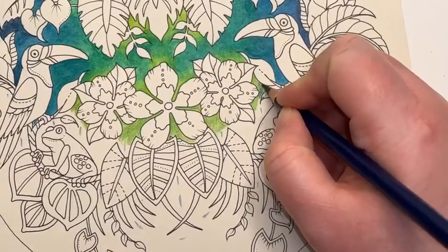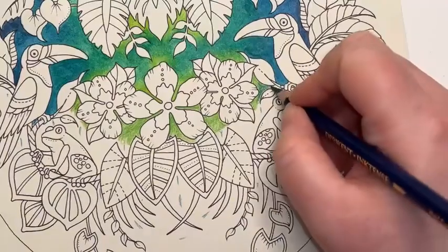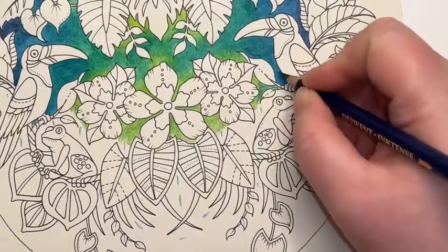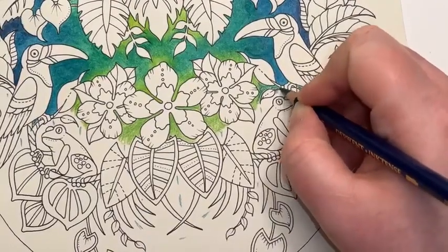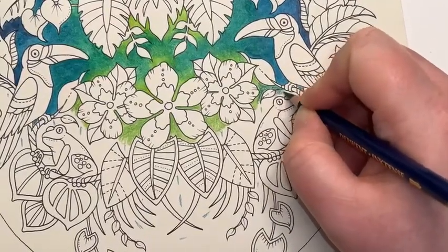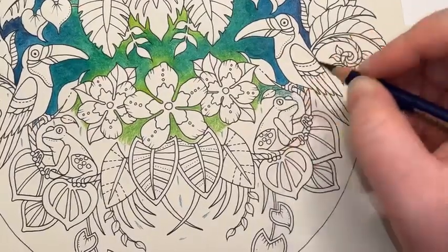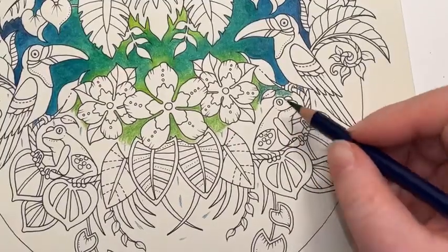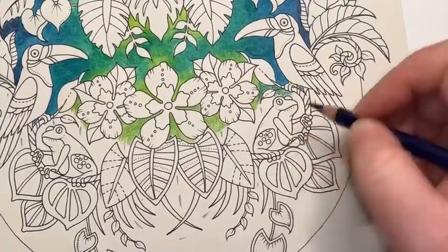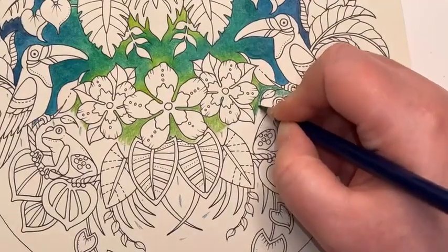With this Vivid Green, we're going to nudge this up into that apple green layer that we've just put down first of all. I can see from the toucan that I've done here that I've nudged a bit of that green aquamarine in. So I'm going to nudge this down underneath the toucan's feet and around this frog. I'm thinking I want to do this frog maybe in greens and oranges, so I want a bit more of the bluey tones around this little guy.